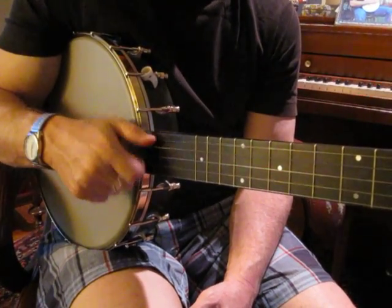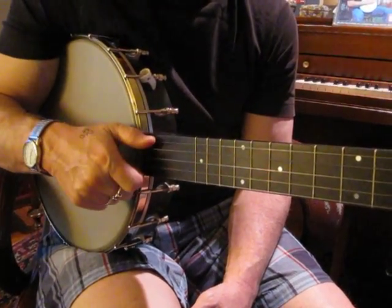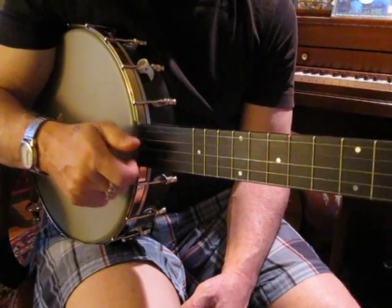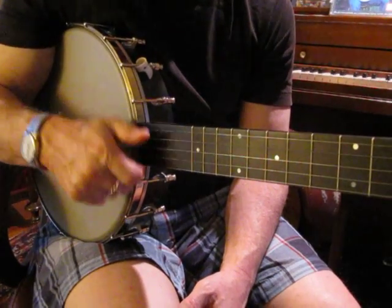And then back up. I'm coming in slightly from the side but also from the top.